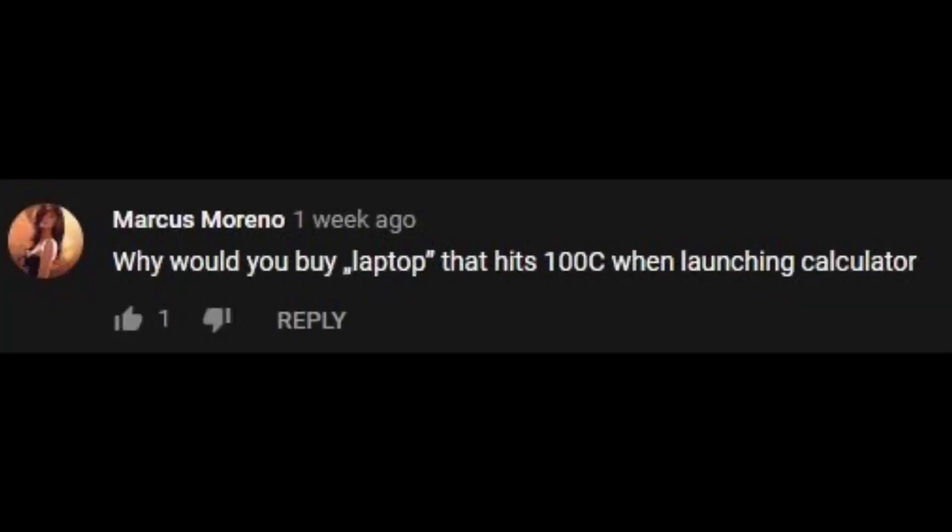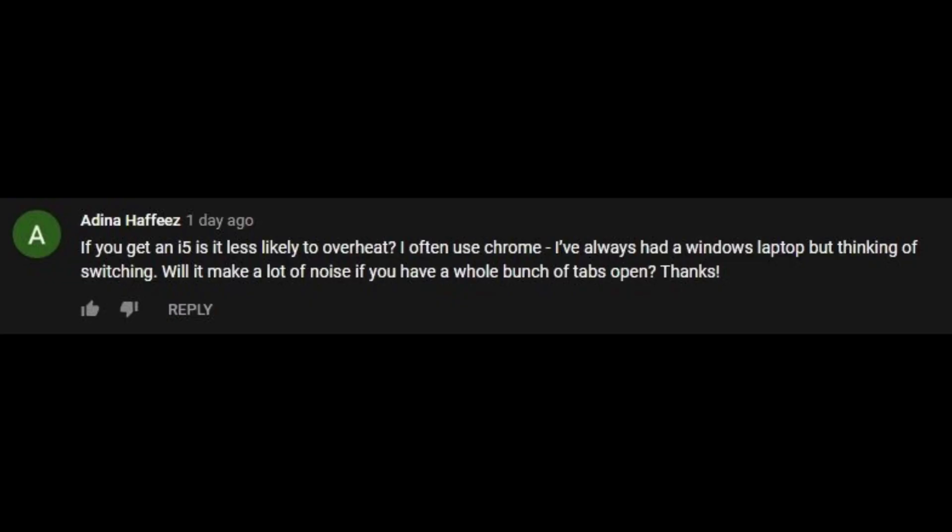I want to clear the air on the whole overheating issue with the MacBook Air 2020, because I think for most people who are buying this product for its intended use, it's not going to be a problem. I've seen comments asking if opening Word or watching a video in Chrome will cause overheating.